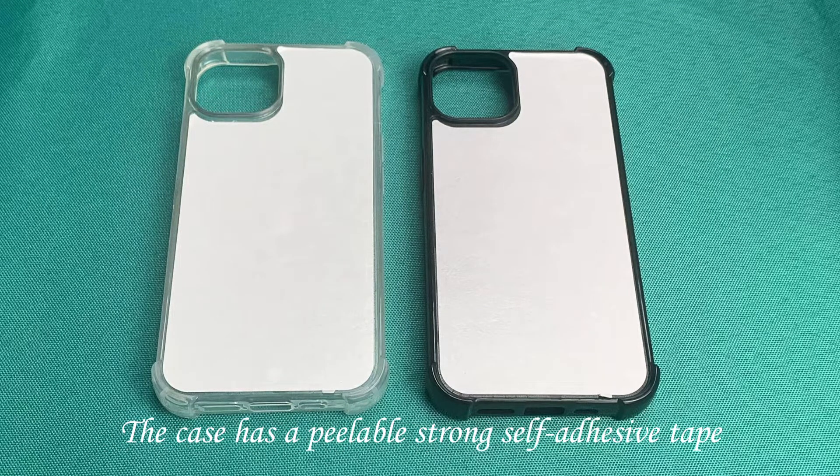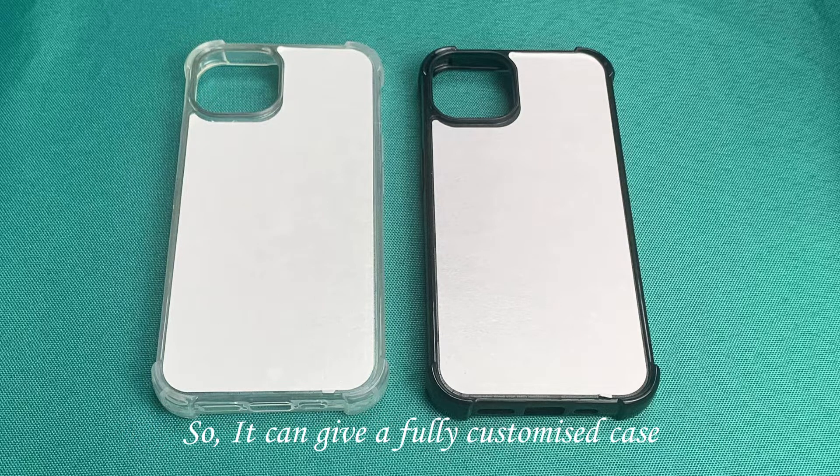The case has a beautiful, strong, self-amiancing shape, so it can give you a fully customized bookcase.